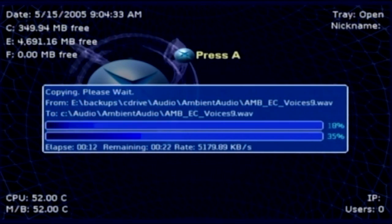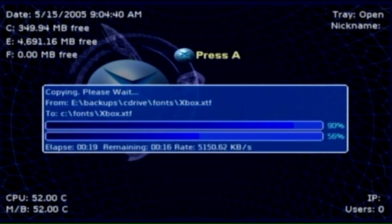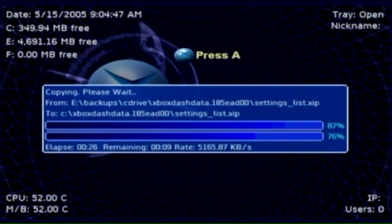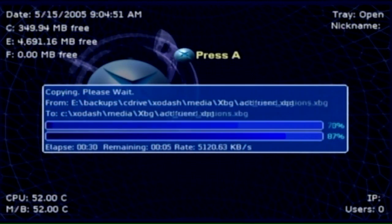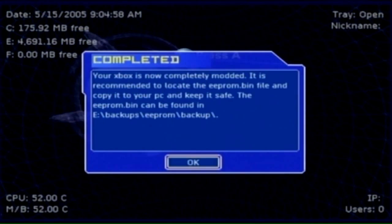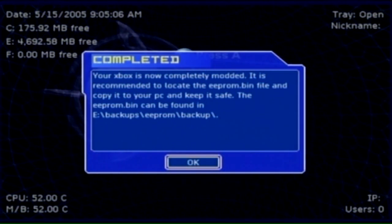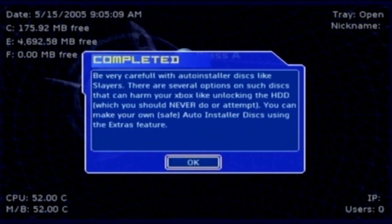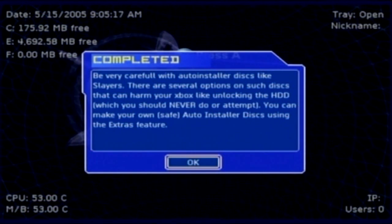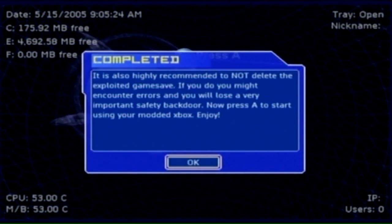We will be covering how to transfer your backed-up game files onto your Xbox in a later video. For now, we can't promote enough how easy this soft mod is. If you can't follow this video, jump onto xbmcxbox.blogspot.com — there's a full tutorial on there so you can read it through. The soft mod is now completed, so let's reboot and see what our home screen looks like. Press OK one more time and in we go.